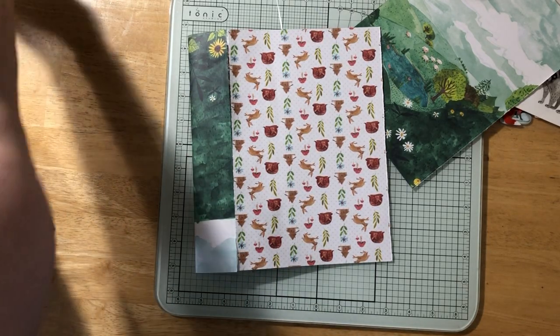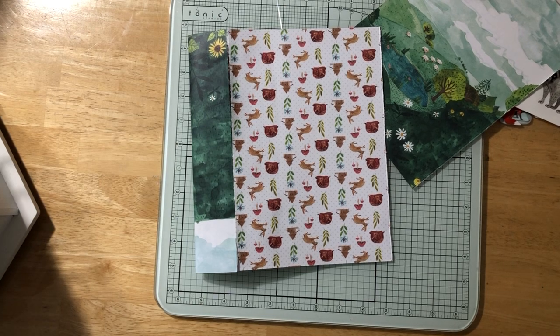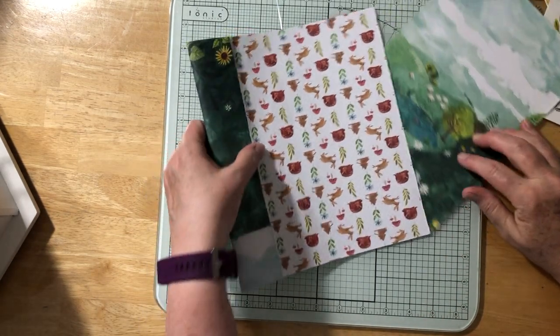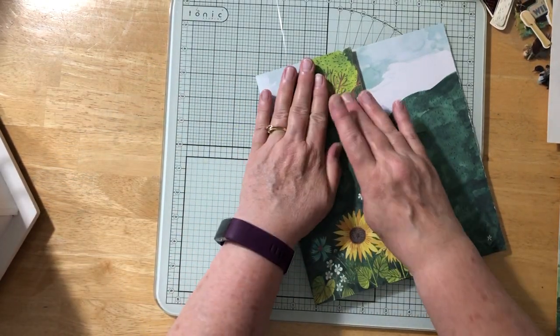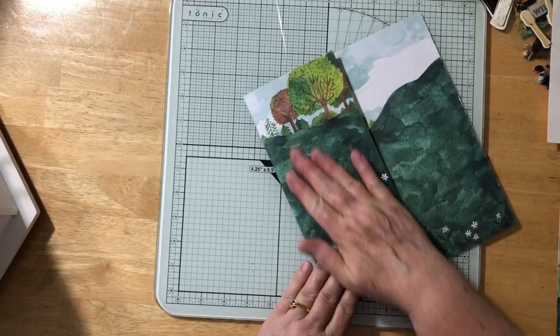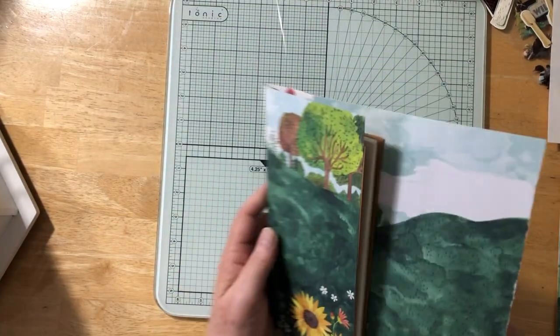Hey everybody. Let me turn this fan off. I haven't recorded in a while and I thought it's probably a good idea to do a little recording. I'm working on making a camping journal volume 4 — I've actually filled three camping journals now, so I'm working on the next one.